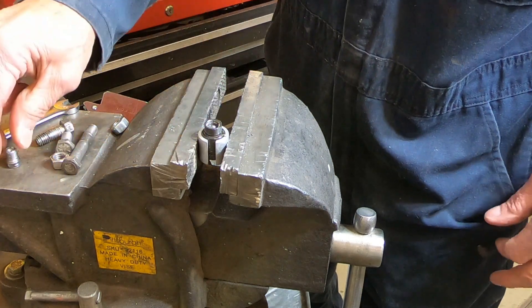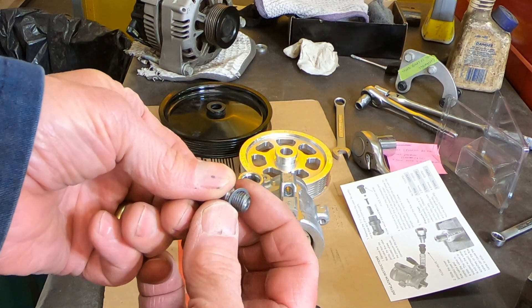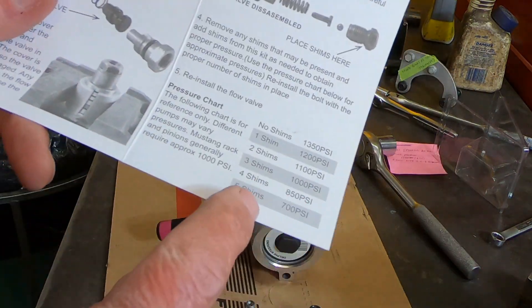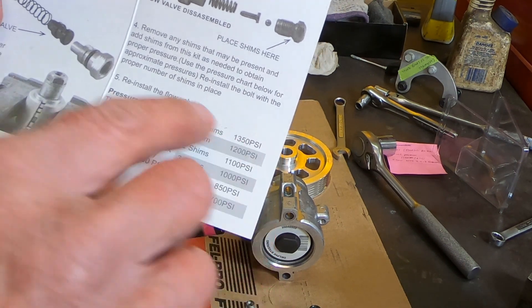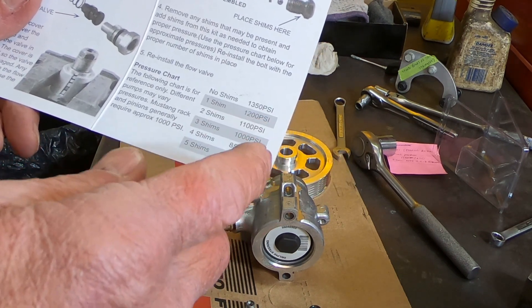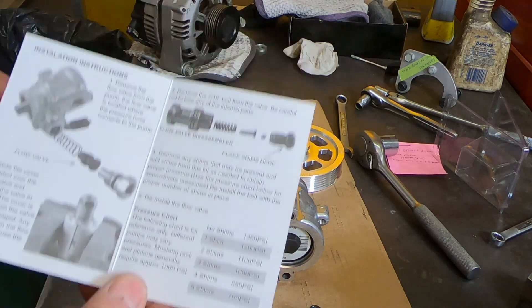I'm going to take all that apart and clean it out because there was a little bit of thread locker or something around here. These little shims will just go right on there. There's a little chart right here that says if you have no shims your pump is putting out about 1350 psi. The recommended pressure for the power steering box I have is 1100 to 1250 psi.